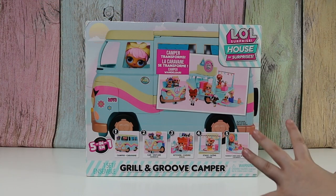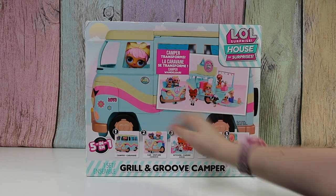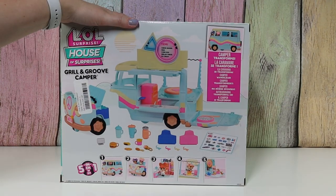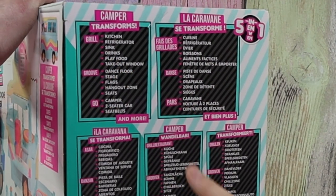We do have these characters, but we specifically brought out... So here's the back. It says for the kitchen it has Refrigerator, Sinks, Drinks, Play Food, and Takeout Window. Nice.